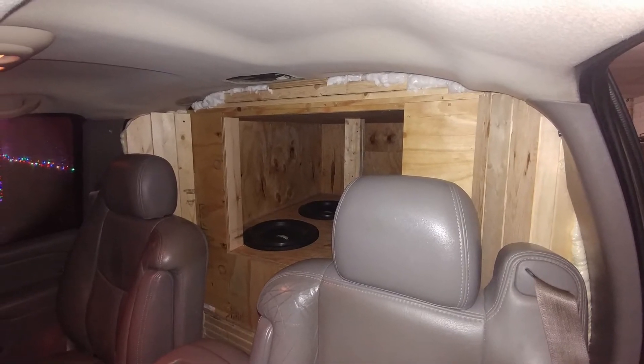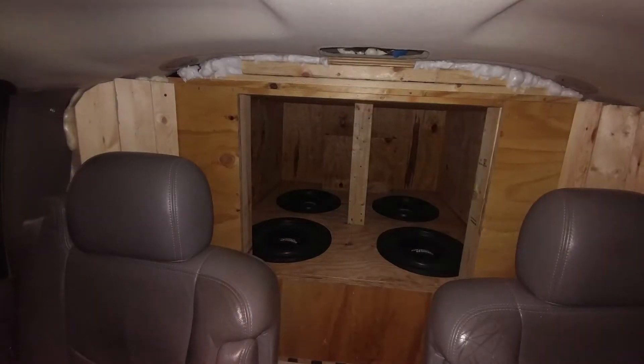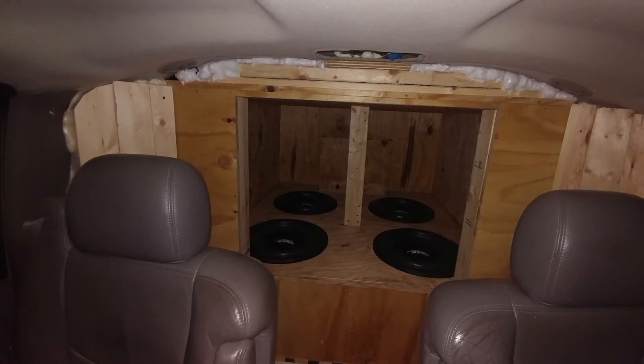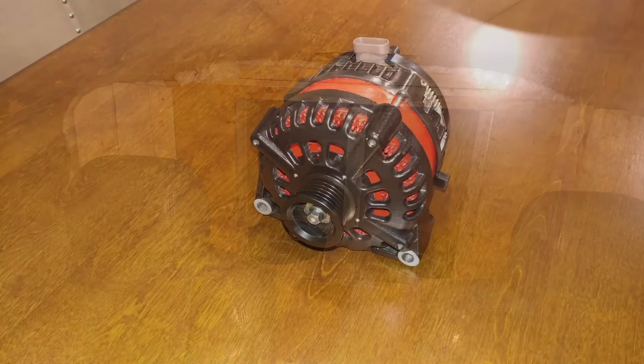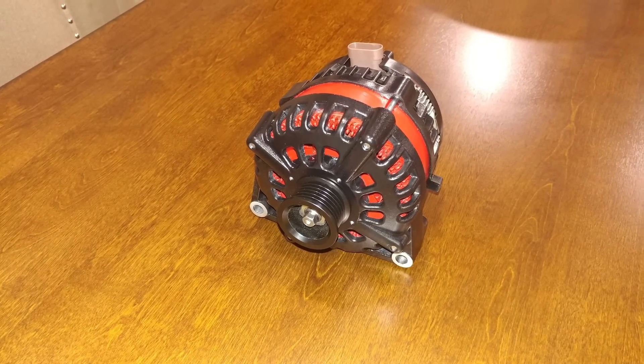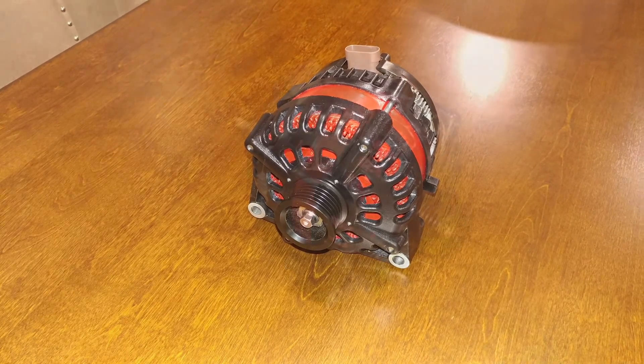That was how the two before it had been stacked, and that was how I braced the roof on this one. On this one I ended up building my own alternator. This was the first alternator that I built — that was a 320 amp.